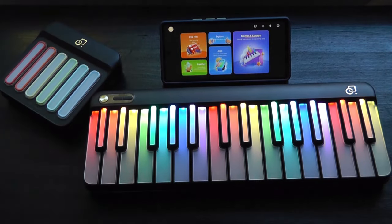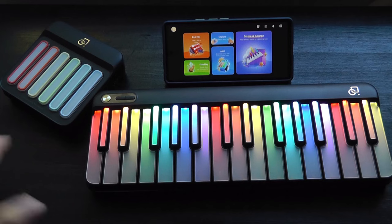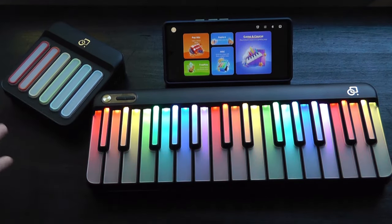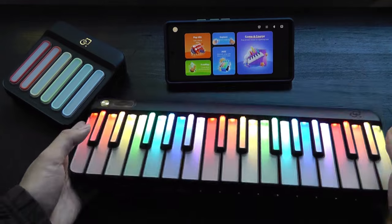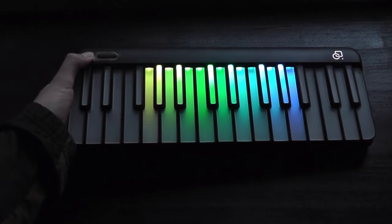That is more or less it for our hands-on review of the Popu Piano, and I have to say it's yet another very clever and interestingly engineered product from this company making smart instruments, and I like their overall aim. I'm also kind of a sucker for the RGB LED lights, which are just super colorful, vibrant, and beautiful to look at. So it's a pretty cool product at the end of the day, and you can check out more details in the links down below. That's been our video — thanks for watching here at OS Reviews.